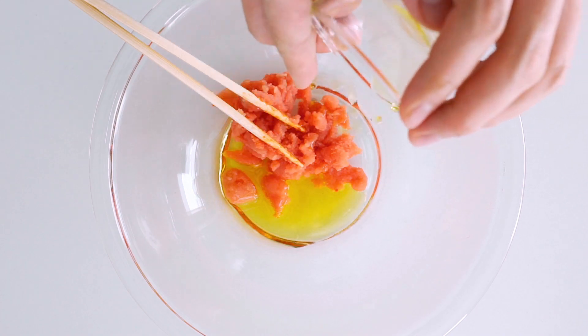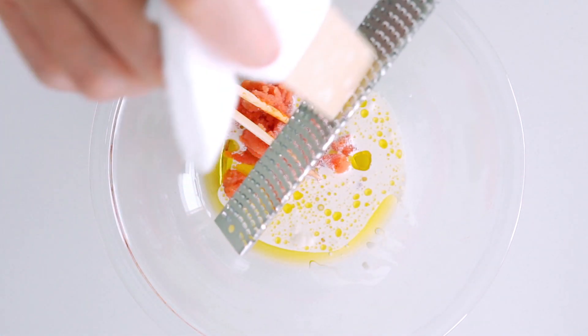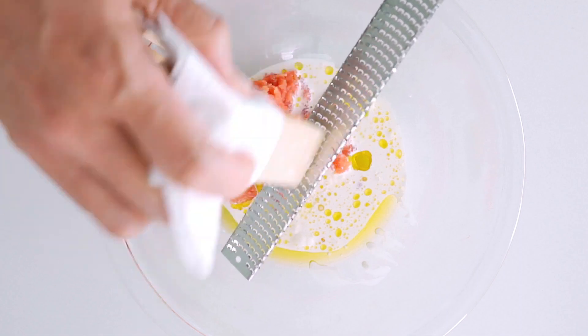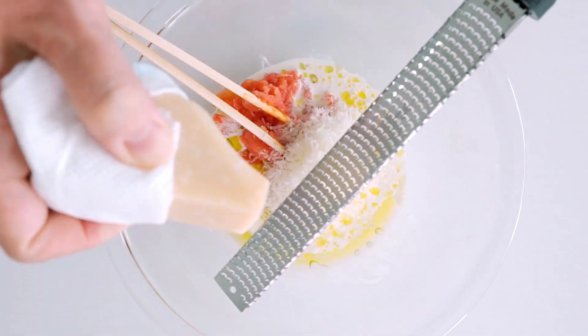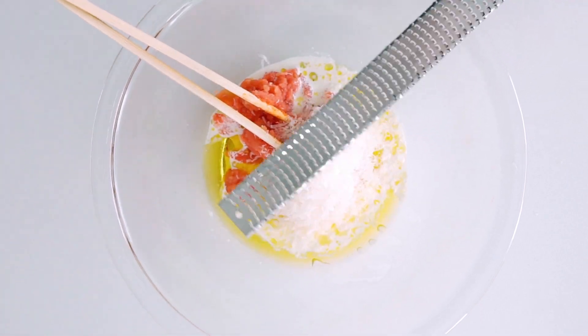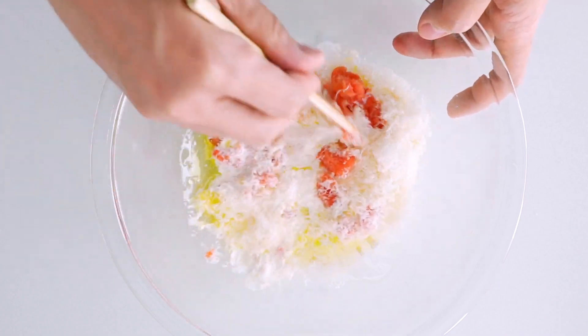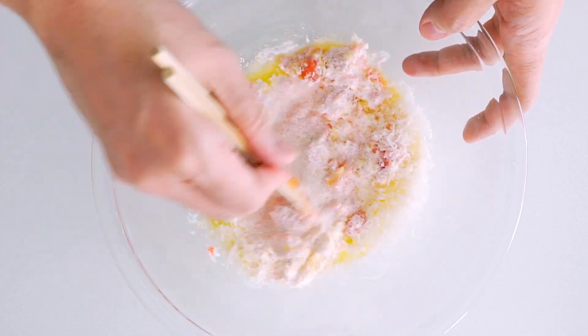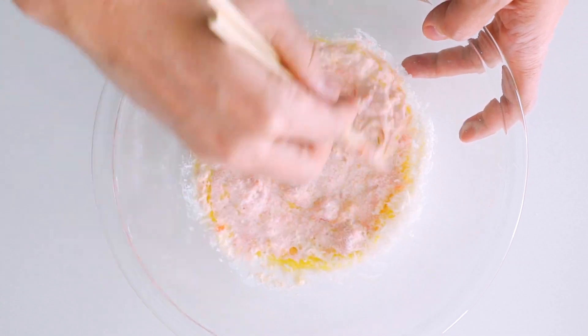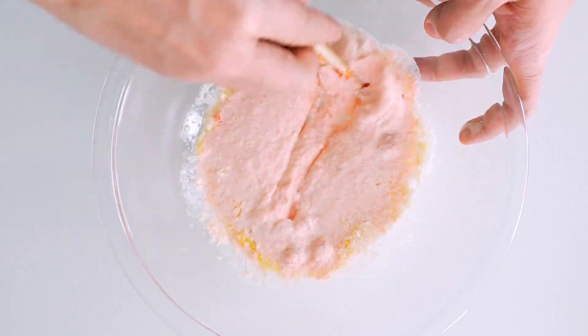Now we're gonna add a mild olive oil, some half and half, and then we're gonna grate in some parmigiano reggiano. This is gonna add a ton of umami without making the sauce too salty. That's all the ingredients for this sauce, so let's go ahead and mix it up. I'm using chopsticks, but feel free to use a whisk. You just need to break up any clumps of roe and make sure the sauce is nice and smooth.